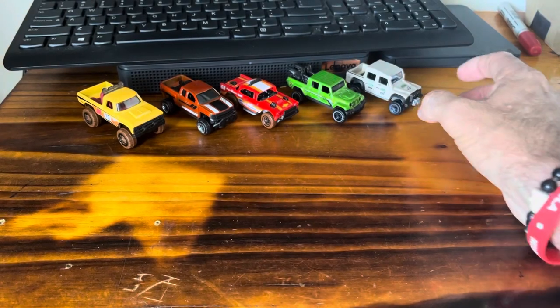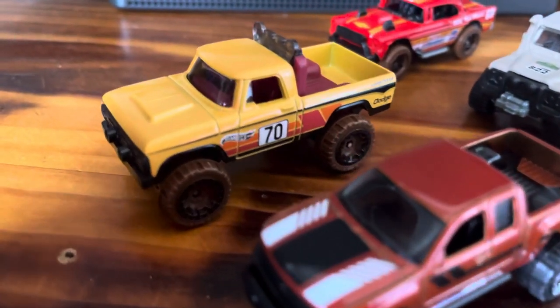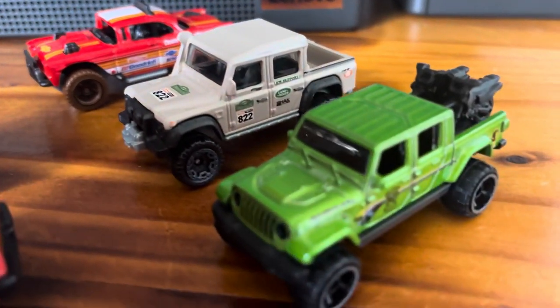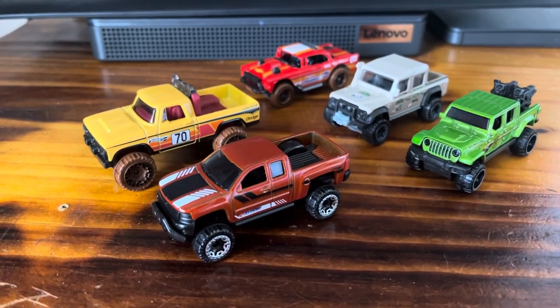So I'll do a quick flyover of these guys and we'll go from there. That's it for the openings today — we got those cars out from behind the blisters and had a good look at them. I'll chuck some close-up photos up at the end of this video so you can have a look at them in a little bit more detail.